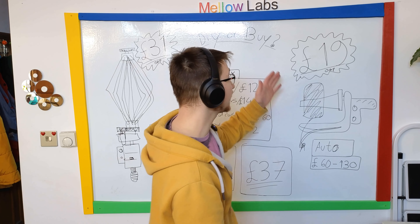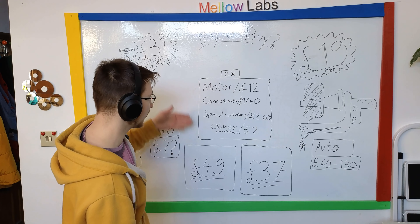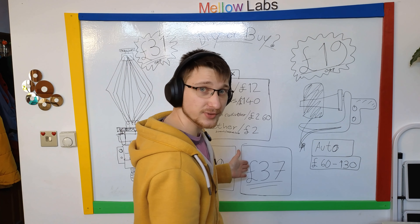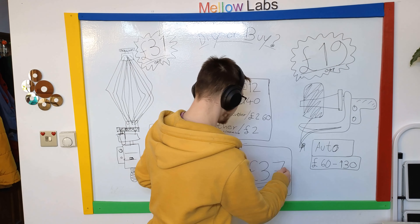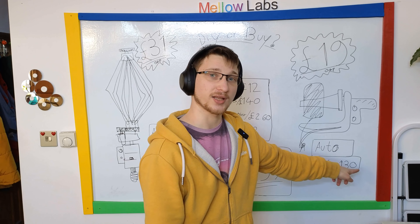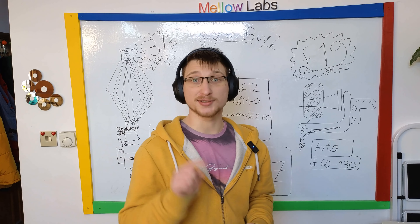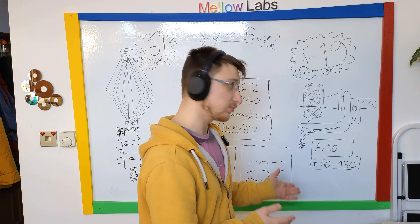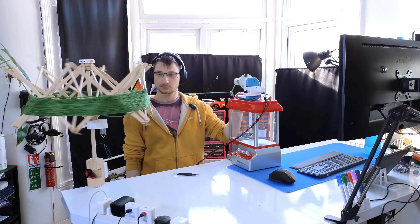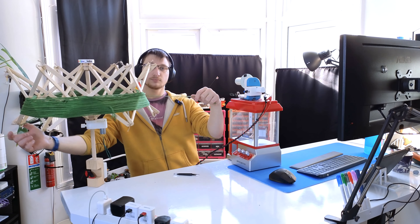Welcome to Mellow Labs presents DIY or Buy. Let's start with the wooden swift. Original price: £31. DIY modifiers: motor £12, connector £1.40, speed controller £2.60, and other things like 3D printing and screws about £2. That brings us to £49 for an automated version. How much do we save by not buying it? I don't know — I couldn't find this one. If you know, put it in the comments.